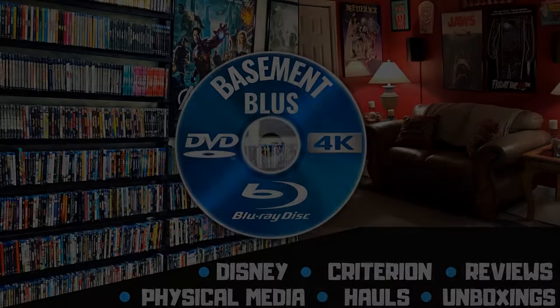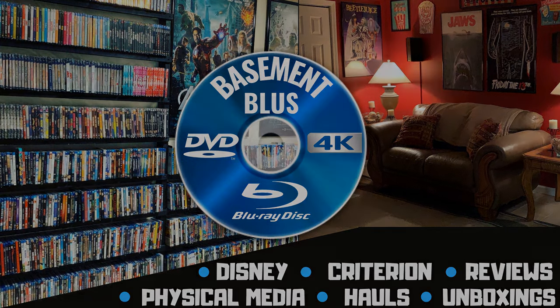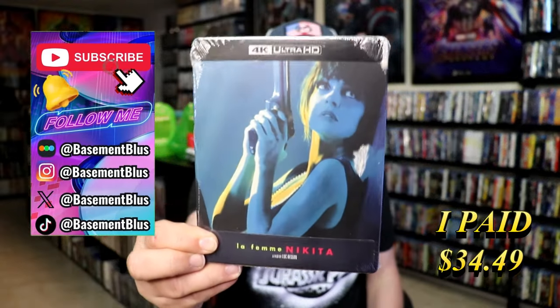Hey, Tony here. Today I'm going to do an unwrapping of the 4K Steelbook for La Femme Nikita, so stick around.